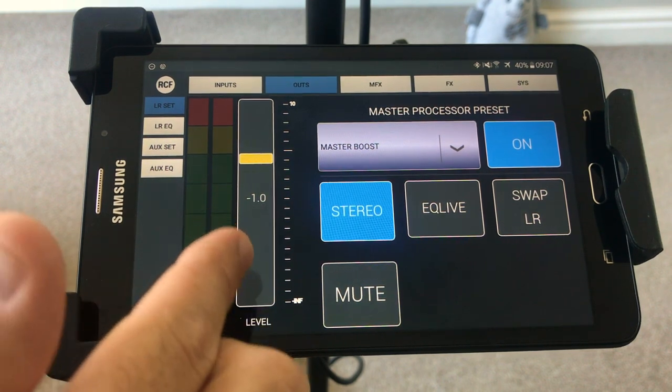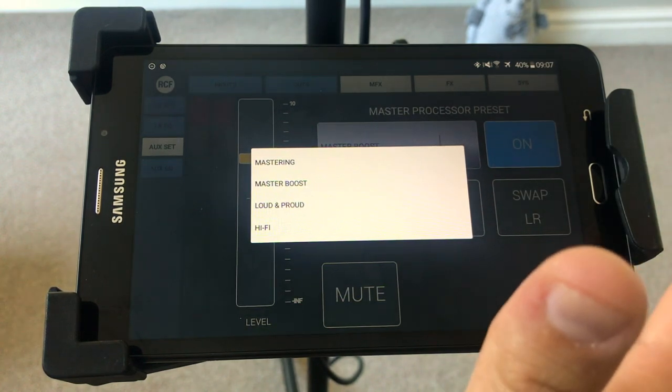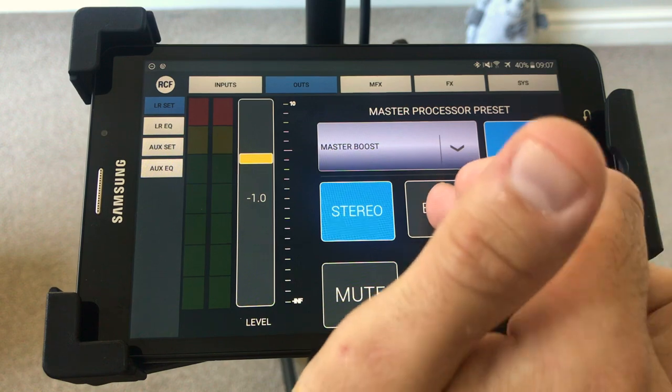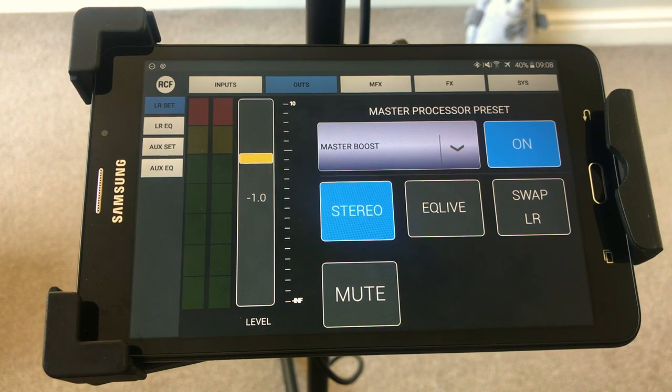The master boost function changes the EQ slightly and seems to make things louder — I'm happy on master boost, you can decide what works best for you, it's personal preference. This EQ live, if you engage it, it tucks in the low end of the system a little bit, which is cool because sometimes indoors the system can get a little boomy — I generally leave it off though. Swap left and right does exactly that — if you click it, it switches whatever you've panned, so whatever was panned to the left will now go to the right. That's obviously a master mute. On the left-hand side there's a left-right EQ.